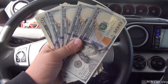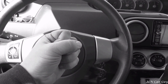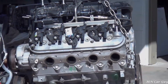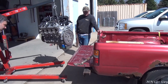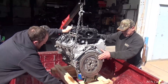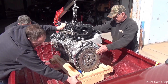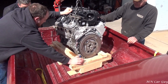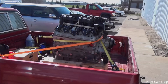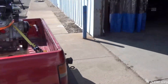Now that's a handful. There's that beautiful 6.2. It's all loaded up, ready to go to its new home.